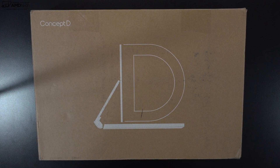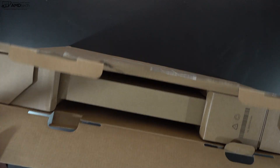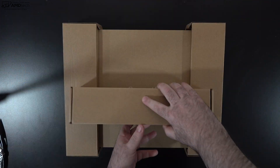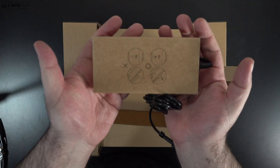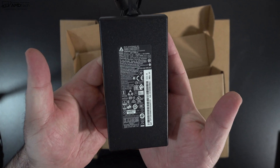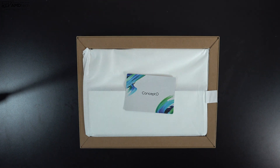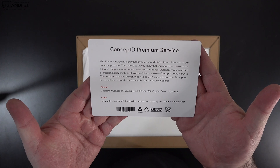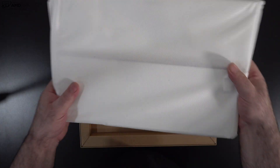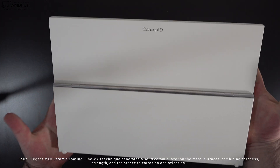Let's find out what you get inside the box. Opening it reveals another box housing the unit, and a smaller box which has the extension cord as well as a 135-watt barrel-pin connector power adapter. Lifting the lid on the main box reveals the unit itself, along with some information regarding the ConceptD premium service, documentation, and warranty information.